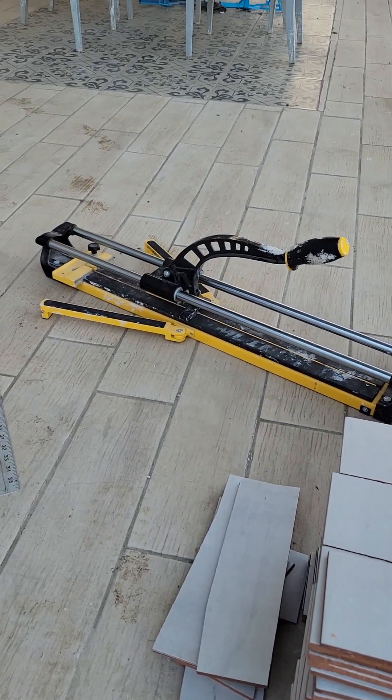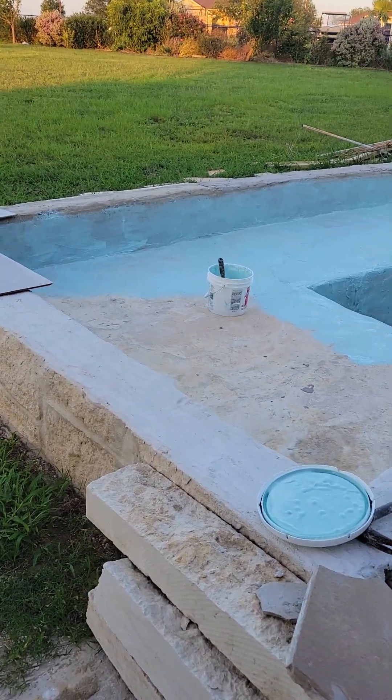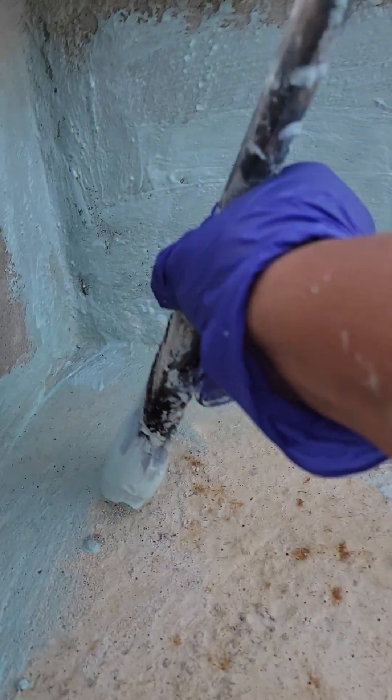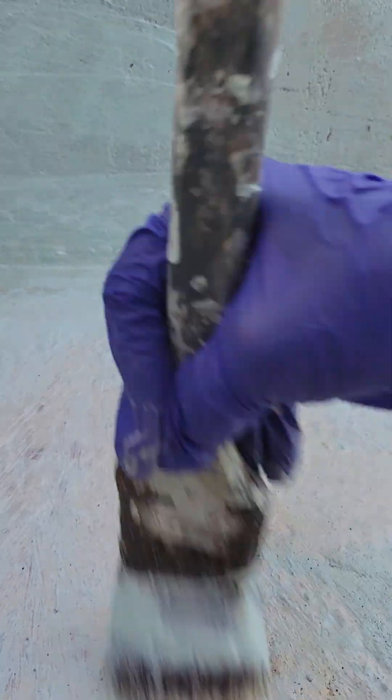That's my handy dandy tile cutter. And this sealant — when you apply it, it's very very thick, and when it dries on your skin it feels like rubber.